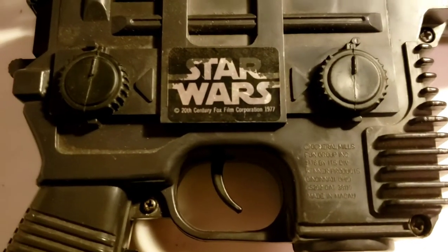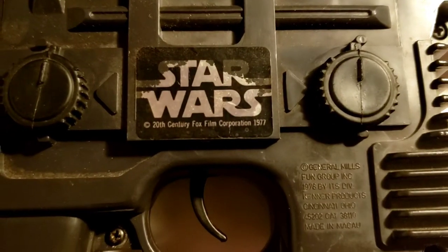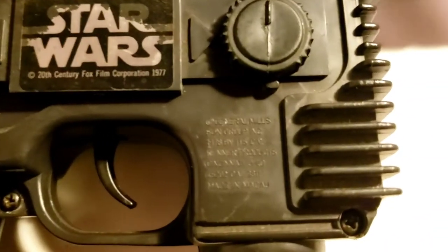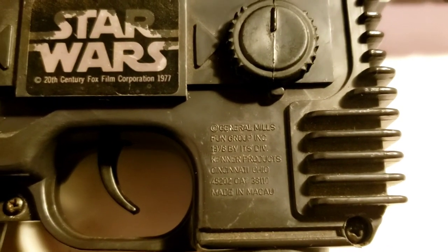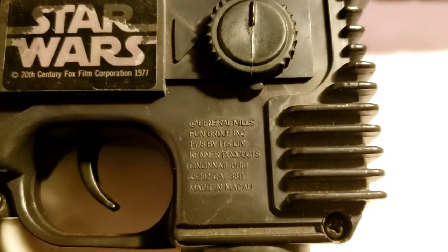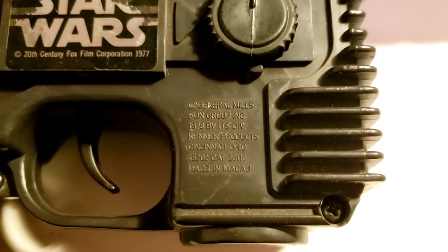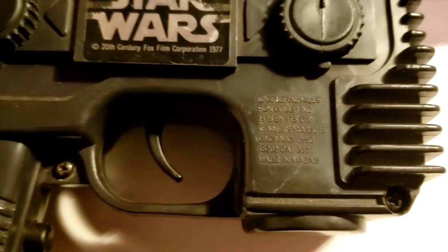In case anyone is interested — my camera doesn't do a very good close-up here — it says 20th Century Fox Film Corporation, 1977. And then here it says something about General Mills Fun Group, 1978. So it is 1978. Kenner Products, Cincinnati, Ohio. Made in Macau.